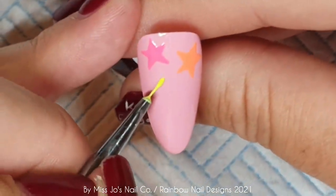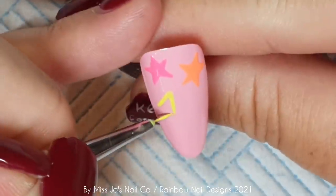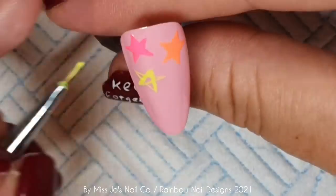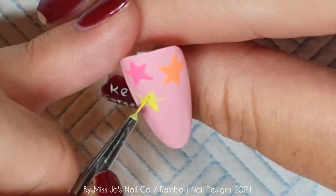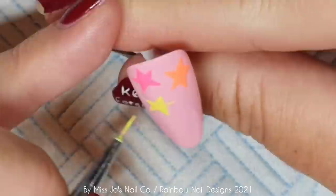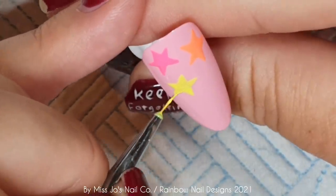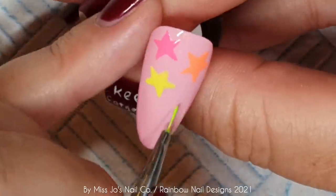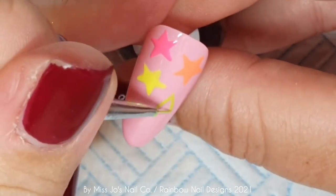I'm not sure whether they make a good set — it might be a bit much — but you could do an accent nail with one of them, or one nail that's design on all. Make of the video what you will — you do with it whatever you want. How are you all? I hope you're all doing okay. After I've done this, I'm going to go and sit in the garden because the sun is back.